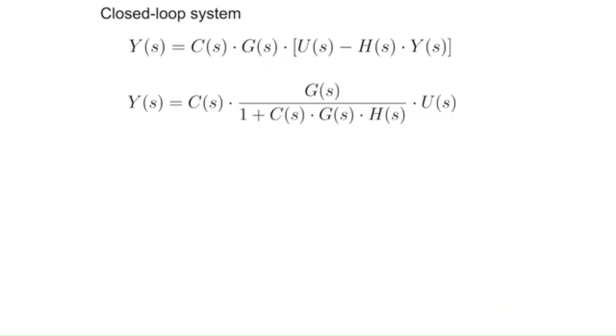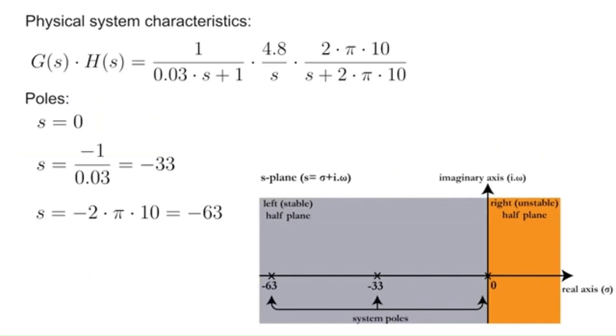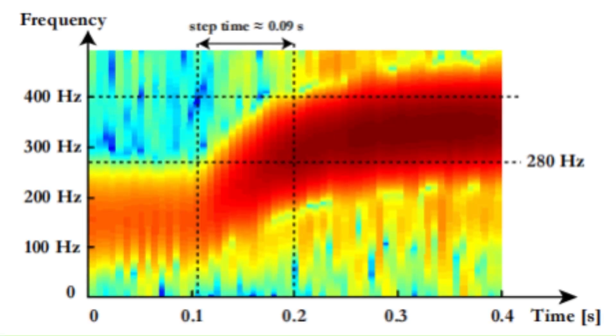Phase 3: flight control and testing. This is where the magic happens — ground tests, tethered flights, and gradually building up to free flight. Safety first, always.